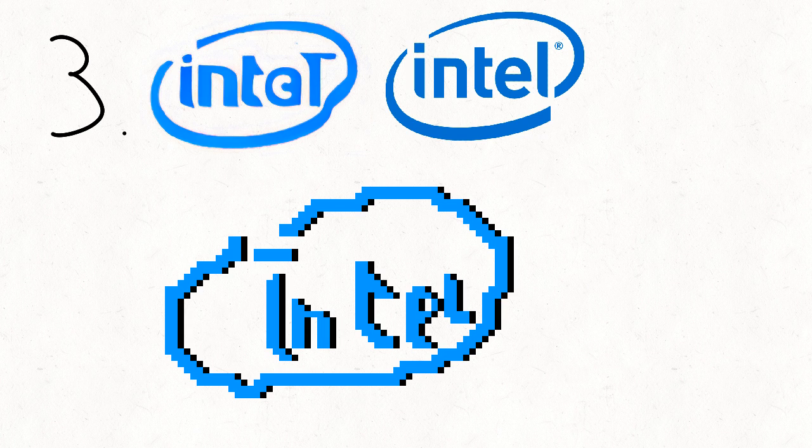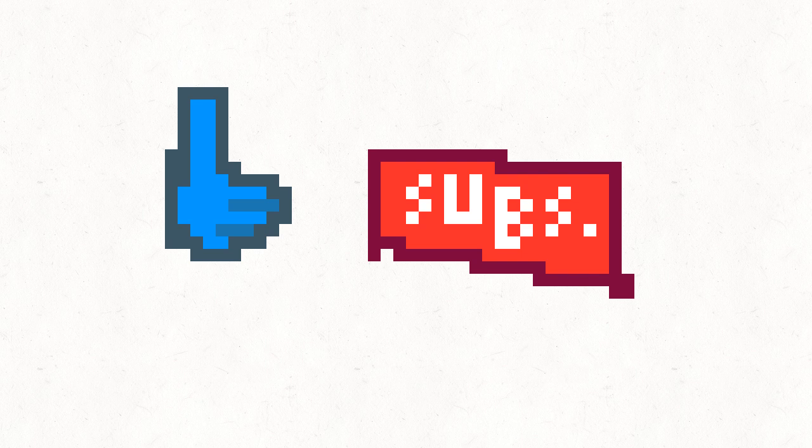Although adding some drop shadow would be nice. Don't forget to like and subscribe.